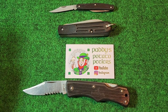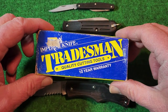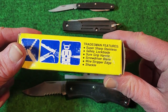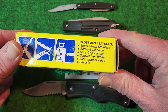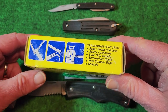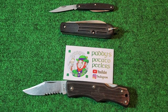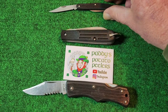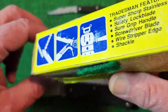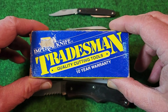I do happen to have the box for the Tradesman here. Tradesman was a whole series of tools that Imperial came out with — got a 10-year warranty on them. The features listed are: super sharp stainless, safety lock blade, sure grip handle, screwdriver blade, wire stripper edge, and a shackle — right there. It can also be called a bale or a clevis; it has lots of different names for it. TM2 screwdriver knife. Pretty neat old box — Tradesman quality cutting tools. These were from the 1990s.